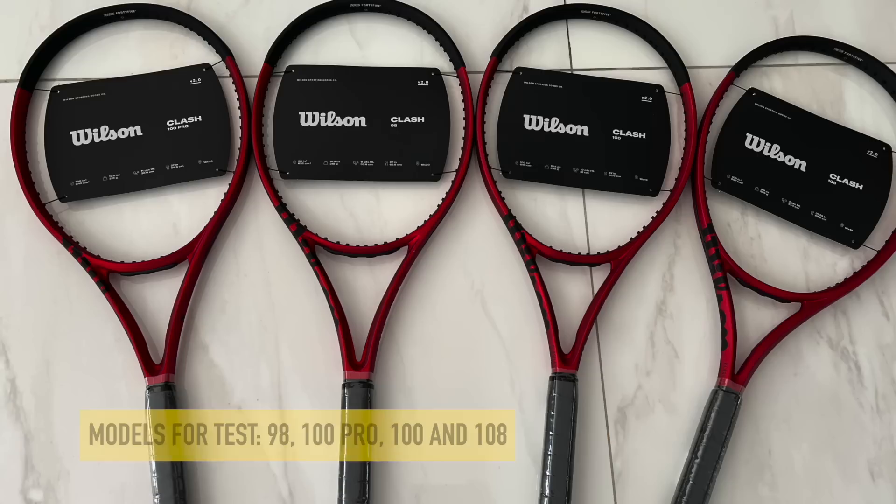So the Clash version 2 — what's new? I got four different new Clash versions to test: the 100 Pro, the 100 which is the most popular model, the 98 for more advanced players, and the 108 for beginners, lower level intermediates, maybe veteran players that don't have full swings and hit a little bit more with the arm. The 108 will give you lots of power, lots of spin, big head size, a lot of forgiveness.